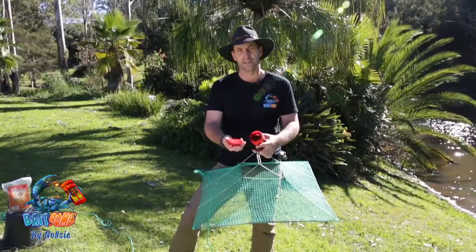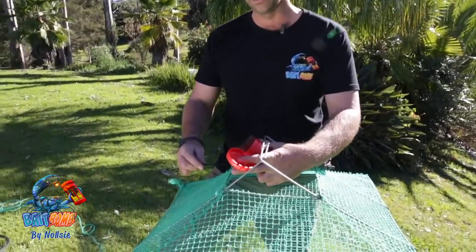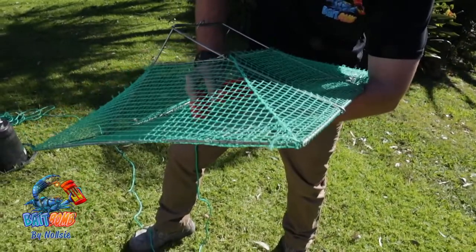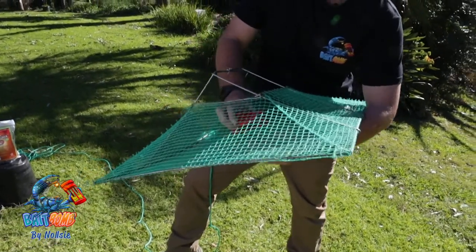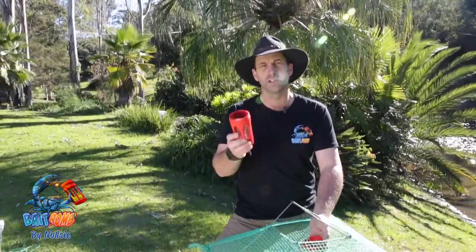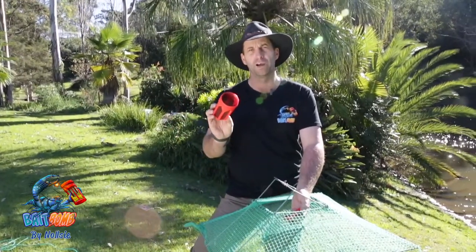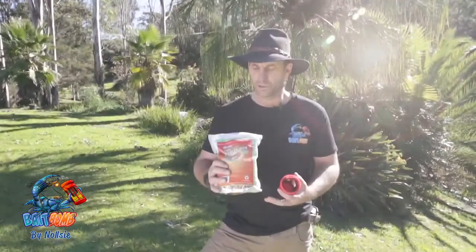All we do, you just unclick that lid, grab yourself a zip tie and feed it straight through here — one end like that — straight into the middle of the net. Leave your lid in there. So if you're changing your bait, if you're sick of using pellets and your mate rocks up with a special recipe, you just unclick it out like this, fill her up with whatever you're using, and straight in.